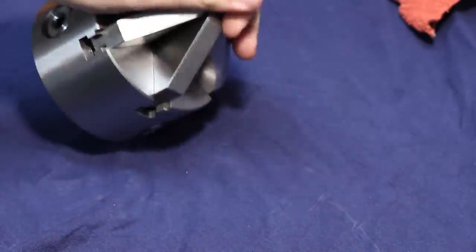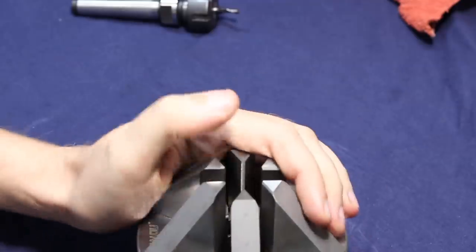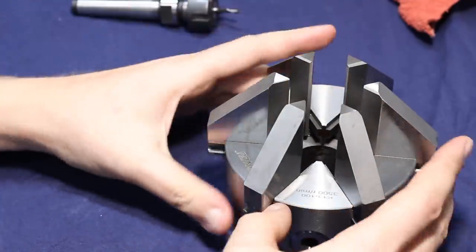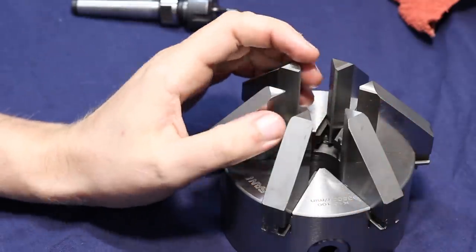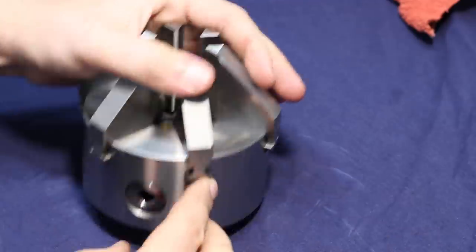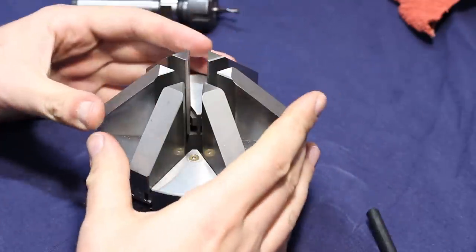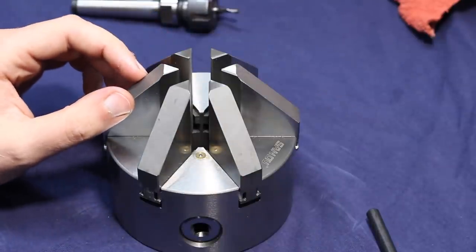The drawback is that you can only clamp things on the inside of these jaws — there are no reversing jaws for this style of chuck. If we crank it open, I think this will hold something up to 30 or 40 millimeters reasonably safe. This is about one tooth engaged in the spiral gear of the chuck — that's the absolute maximum I would clamp in this chuck. That's about 41 millimeters. But once the jaws are fully inside the body of the chuck, you can fully load the jaws without worrying about breaking the teeth on the back side, giving you about 24 millimeters of clamping diameter.